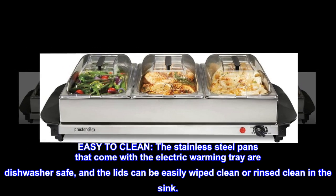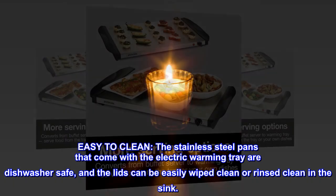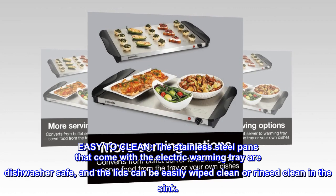Easy to clean: the stainless steel pans that come with the electric warming tray are dishwasher safe, and the lids can be easily wiped clean or rinsed clean in the sink.